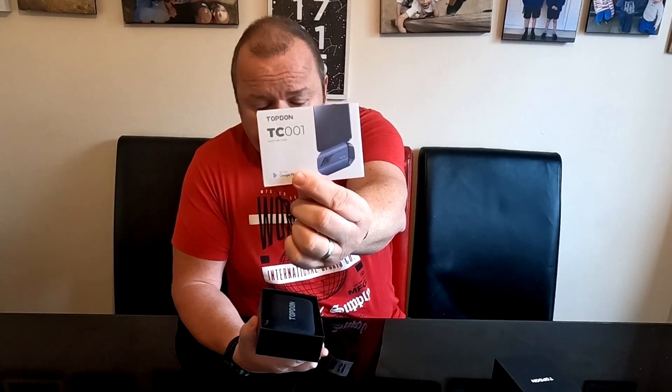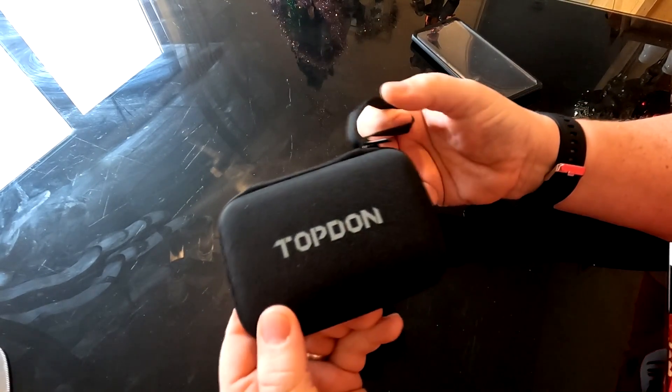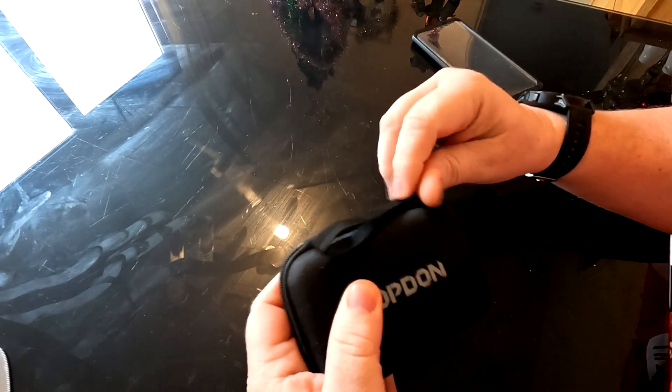This is the TopDon View TC001, as you can see, and it comes in a really well-packaged little case. I do like TopDon stuff - I've had quite a bit of TopDon equipment and I'm very impressed with it. Let's get you in here so you can have a look at the case and everything it comes in. As you can see folks, it comes in a lovely little box, very well packaged.